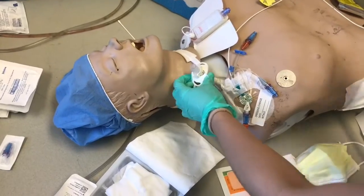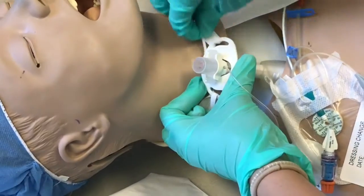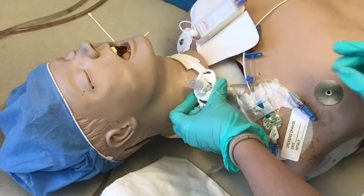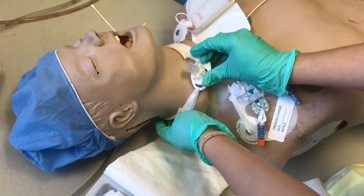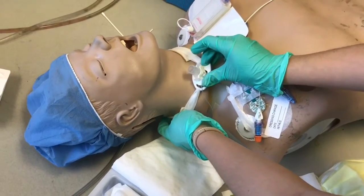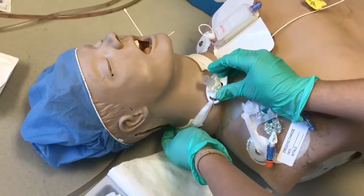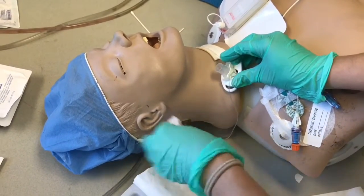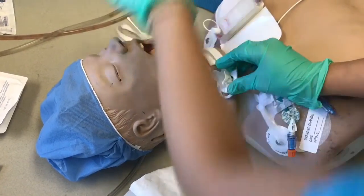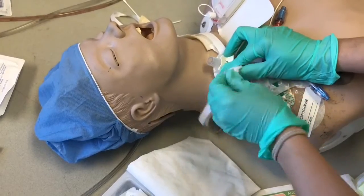For us it's normal saline, so you clean the face plate and also underneath it, assessing for any skin breakdown. Make sure that your two fingers are always on the neck plate itself. Now I'm going to go ahead and remove the collar from the patient — gently remove one side at a time and then slip it through. Have your new one readily available, slip it out, and put the new one on.